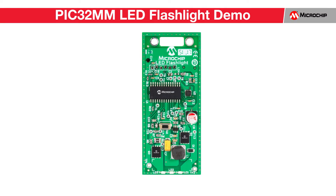Current trends towards energy efficiency have consumers looking toward LED lighting solutions. This PIC32MM LED flashlight helps demonstrate how to build smart control into an LED lighting design.